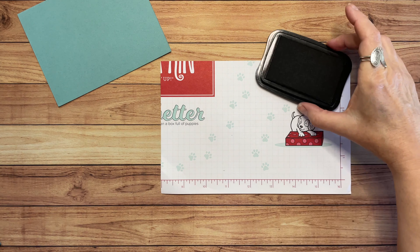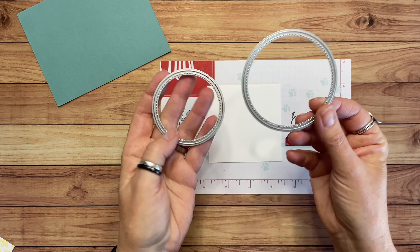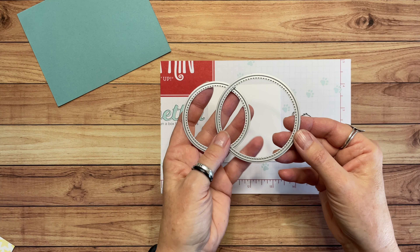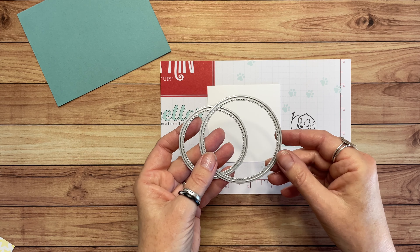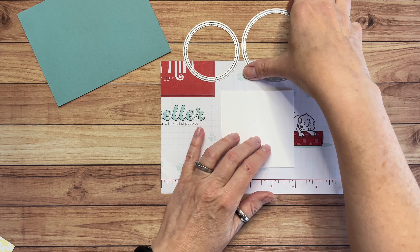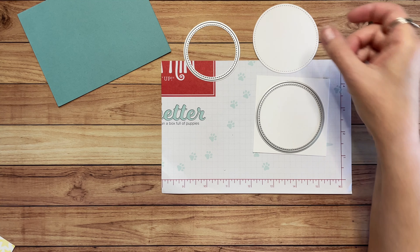All right, we've got those pieces. Then I did a little bit of die cutting for this card. This is the white piece — three and a quarter by three and a quarter. I used these are actually retired dies, but there are some current ones you could use. These are from the Stitched Shapes dies, but currently you can get the Stylish Shapes dies — it has stitched circles just like this. So if you don't have the Stitched Shapes, you can buy the Stylish Shapes.